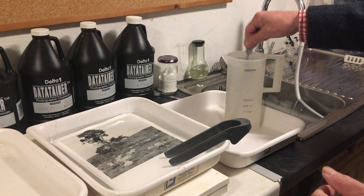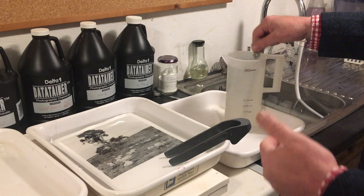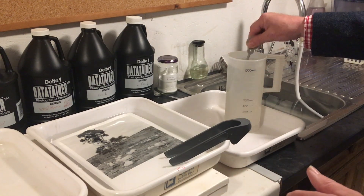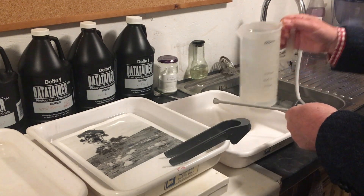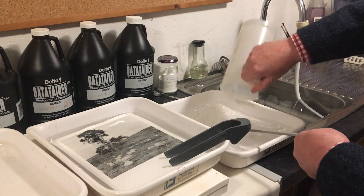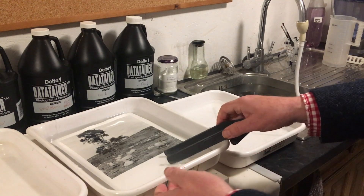It only takes a couple of minutes to dissolve. It's great when you have something so handy right in your darkroom that you can use any time. It costs next to nothing. Pour it into a spare tray.